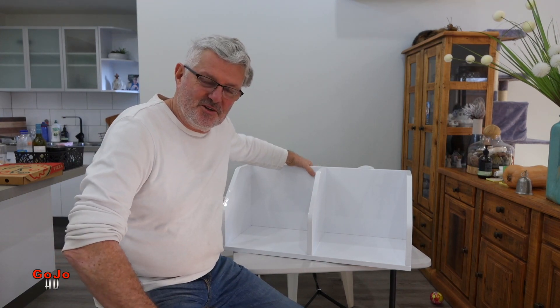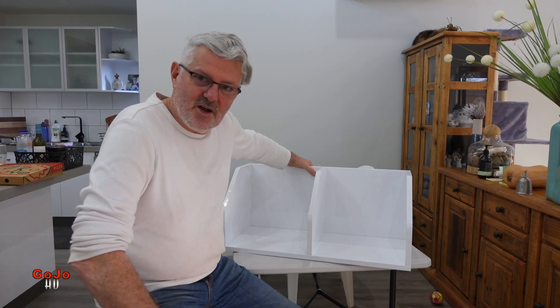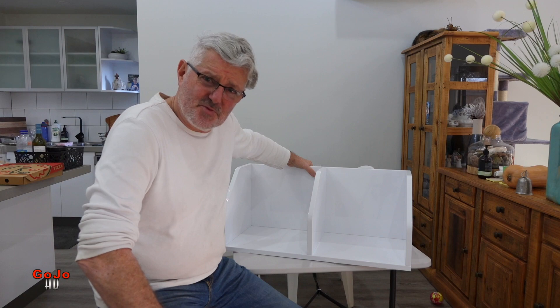Thanks for watching everybody, hope you enjoyed that. See you all again very soon and watch out for the next video where I'll be showing you a bit of a Kaboodle hack, using their cupboards in a different situation than what most people might expect.